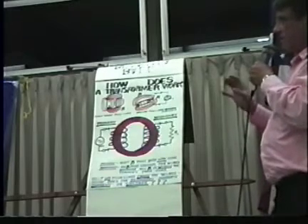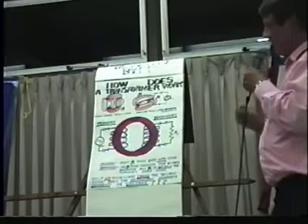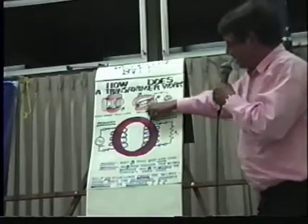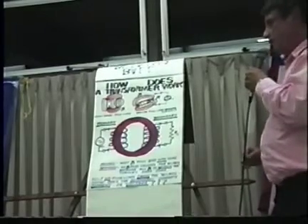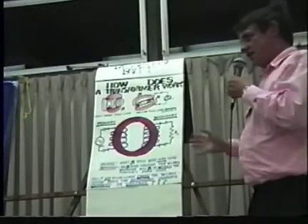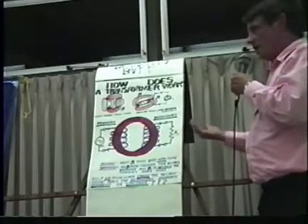Physics has devised a bunch of explanations that supposedly make this work. However, there is no flux line that touches the secondary winding. So if no flux line touches the winding, it cannot induce a current, it cannot induce a voltage. So how does it work?